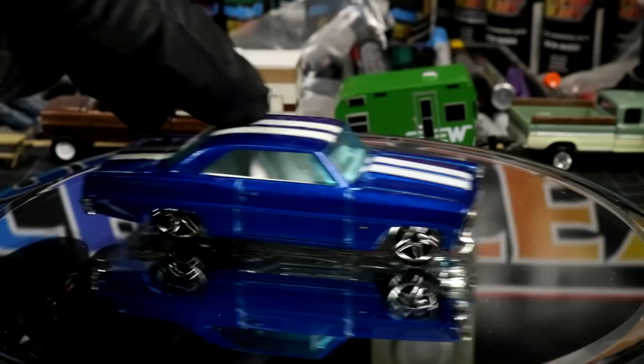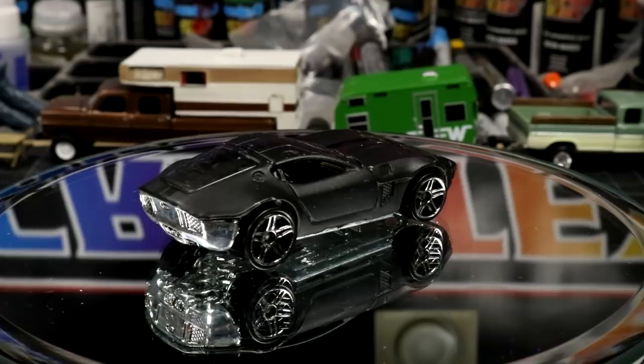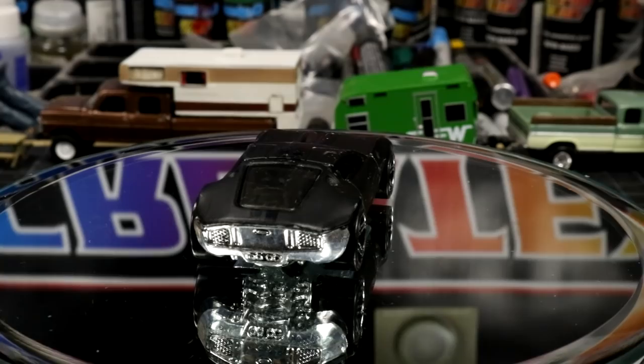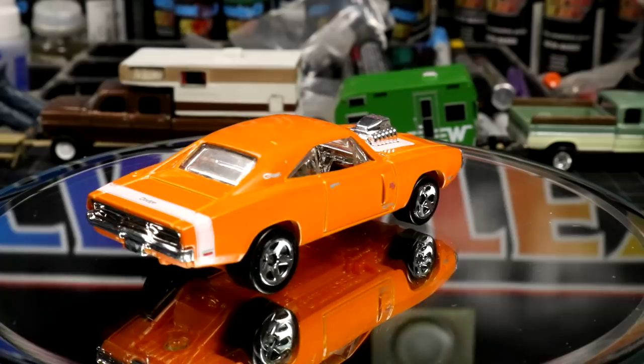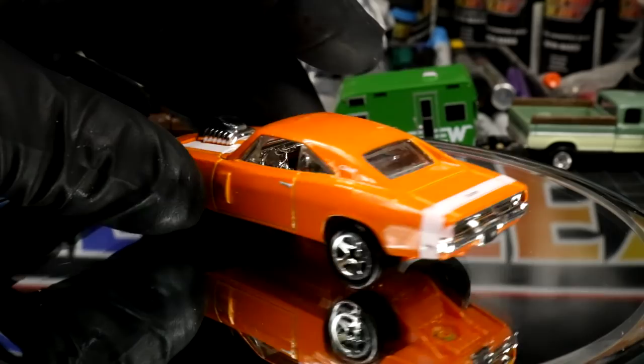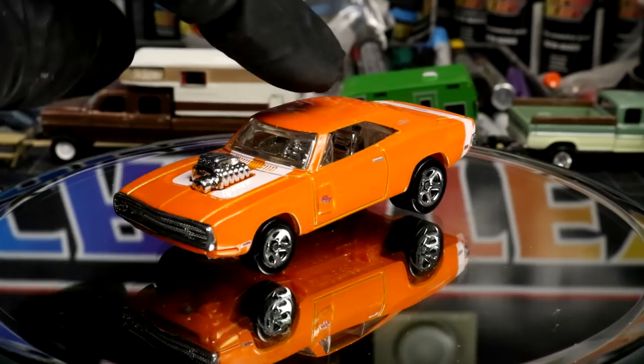And this weird 66 Nova - this thing is slammed, pretty cool as it is but it could be better. I love the stance on this car. Some sort of primer black Ford Shelby concept - very nice. We got this orange base Charger RT - check out the side scoops, don't see that very often. Another Malaysian car. Pretty cool as it is - chrome interior, I can see the little stick shift in there. Orange base. Probably a nice collector's piece. I don't know if we'll take that apart.